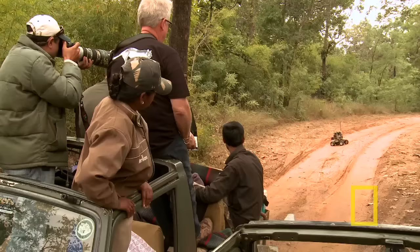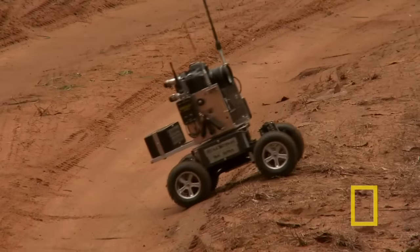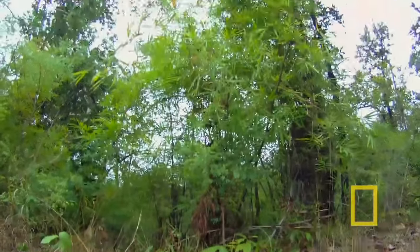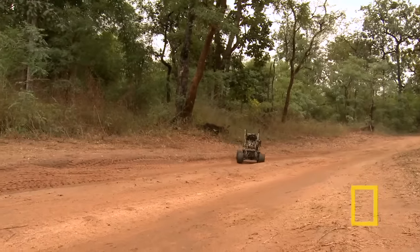I can't tell if it's taking a picture or not. I'm hitting it. It's not responding properly. Drew, bring it back here. We need to get this working, man.